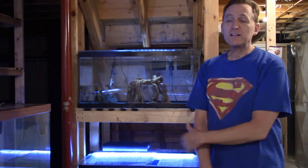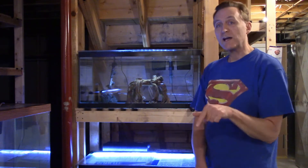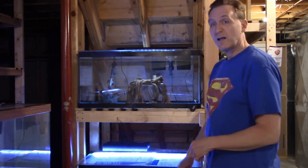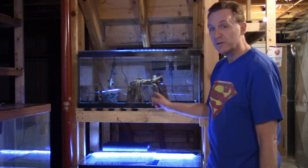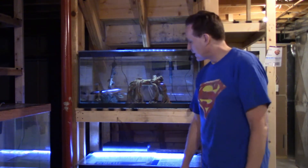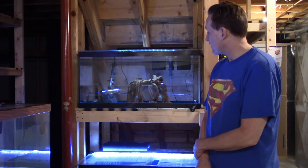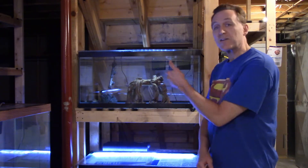I'm actually still in the process, believe it or not, of trying to move all my fish from the old house to this new house. But I have gotten some stuff done here. Right here you can see underneath the stairs — I had just enough space to put a couple of 40-gallon breeder tanks. We built a couple of shelves, put the breeder tanks in there, and of course while I was at the store I couldn't resist — I saw these African peacock cichlids and, well, now I've got African peacock cichlids.